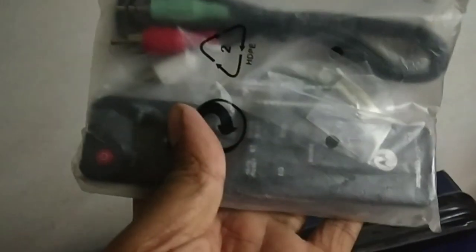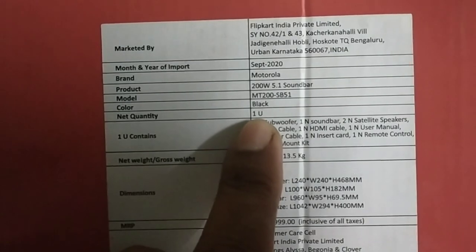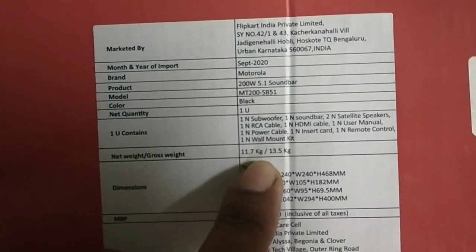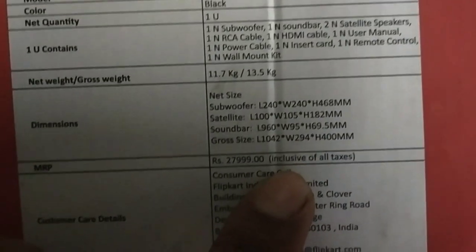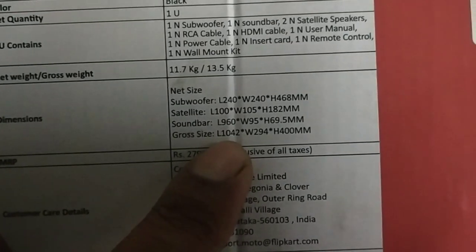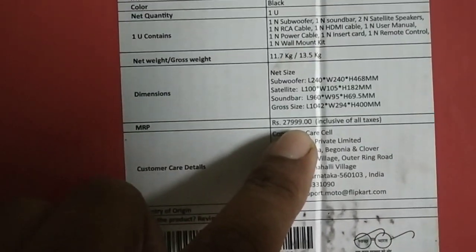Let me show you the price and details mentioned on the box. This is a 200-watt 5.1 soundbar in black color. The manufacturing date is September 2020. It weighs 11 to 13 KG. The specifications show 240 watts for the surround speakers and 100 watts for the satellite speakers. The price comes to around 27,999 rupees, although you can get it for less on Flipkart.